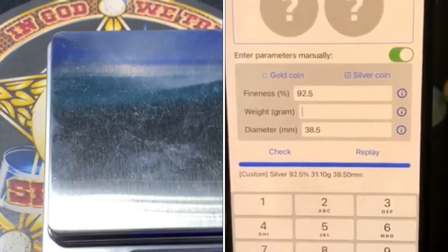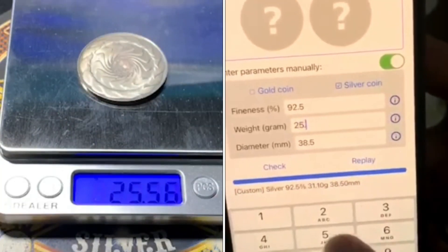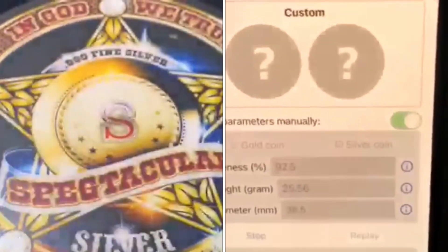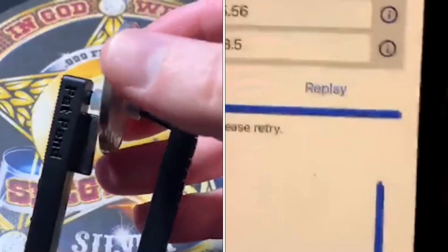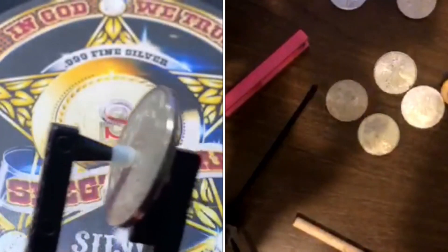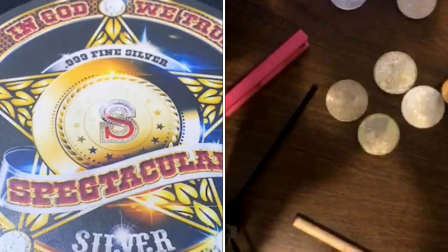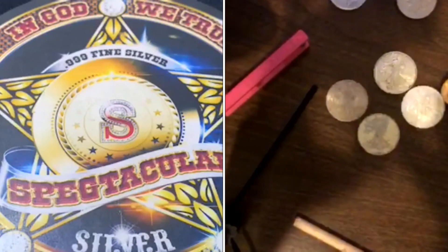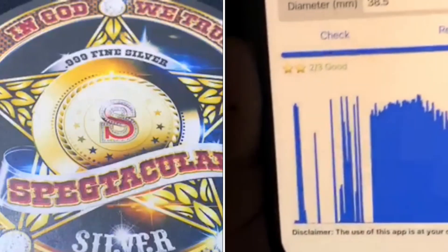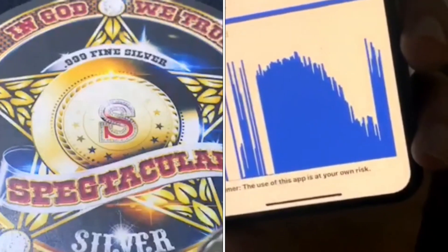This is especially important when looking up a coin that's not in the database — you need a scale and calipers. It comes in at 25.5 grams. Let's put it in the jaws of life here, use the beating stick, and hit it. And you can see the app heard the silver in the coin. Look at that resonance — and you can see where it was hit that second time at the end of the test.